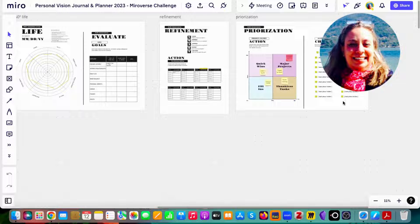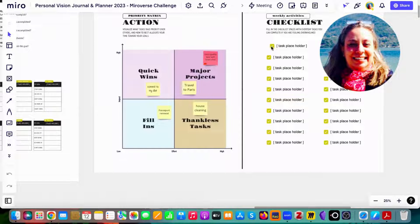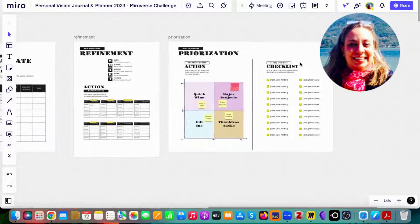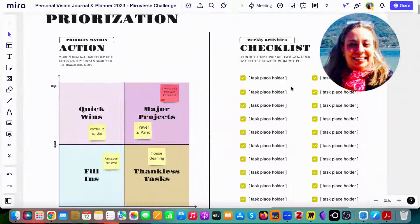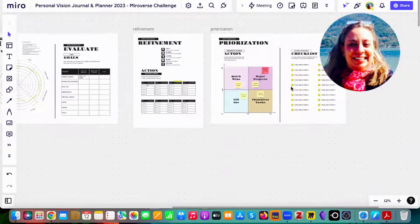Here you have the possibility to create an unstructured checklist — you can write down items and move things around. This checklist is for weekly activities, and then you can think them over to plan your day.